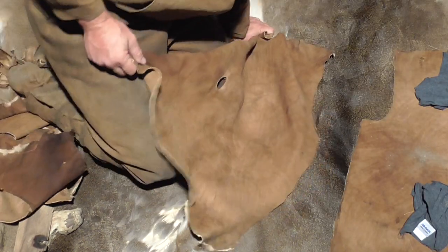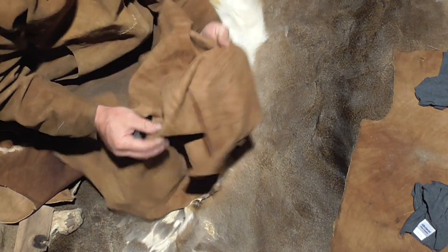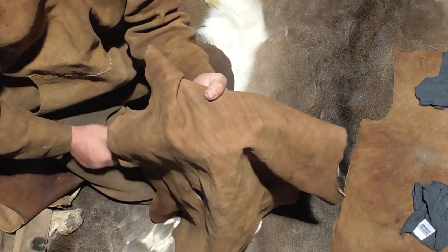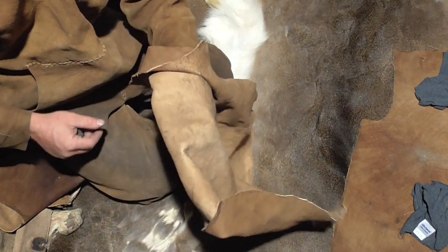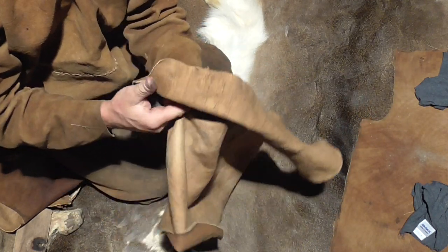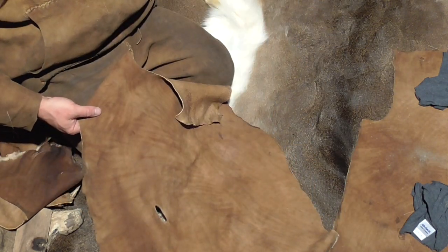I traditionally wear buckskin the way it was on the animal - that's traditionally how it's worn. The smoother grain side I wear out, and then the side that was against the animal - the inside - I wear inside. The flesh side I wear inside. That's how I wear my clothes.